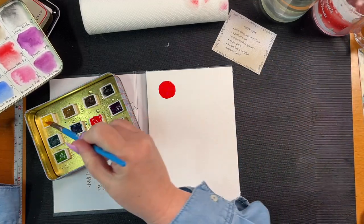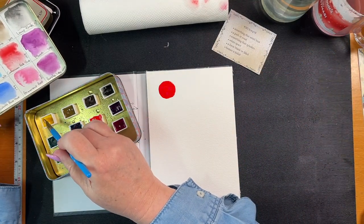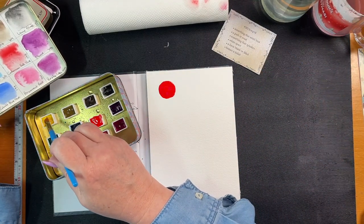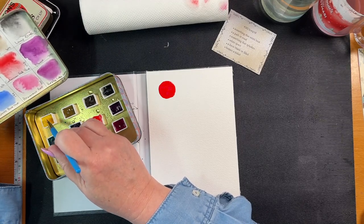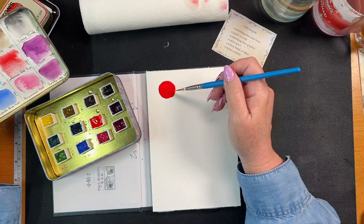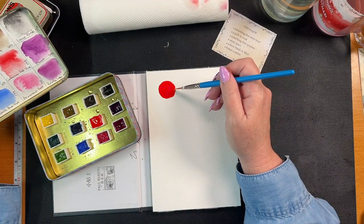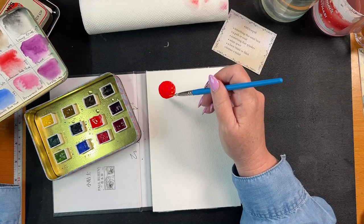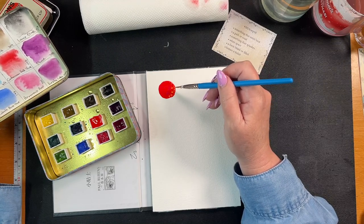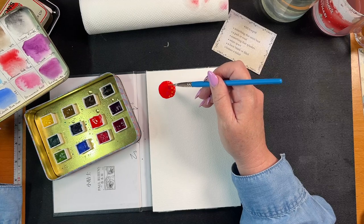Let's drop some of this yellow. What's yellow and red going to make? Green.